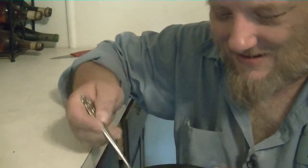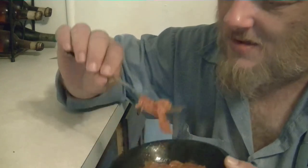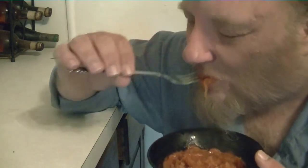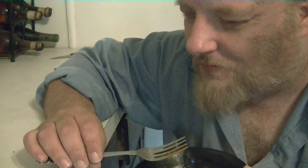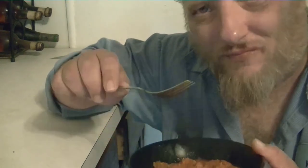Here it is. It's hot now. Spaghetti — it won't hurt you.